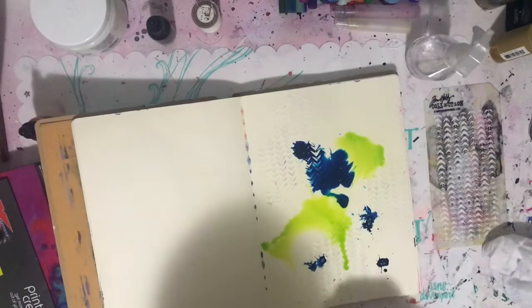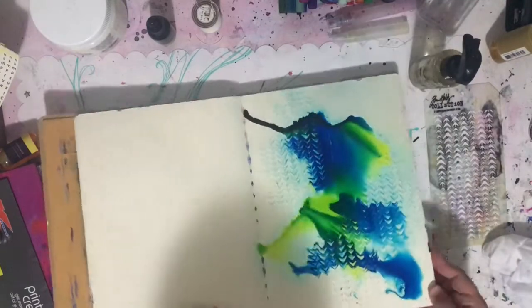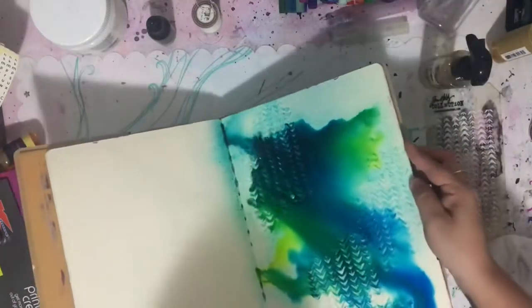Recently I rediscovered some of my mediums that I have floating around my art room, and impasto was one of them. I love using it as sort of a resist. I've put it through a stencil and then dried it off.